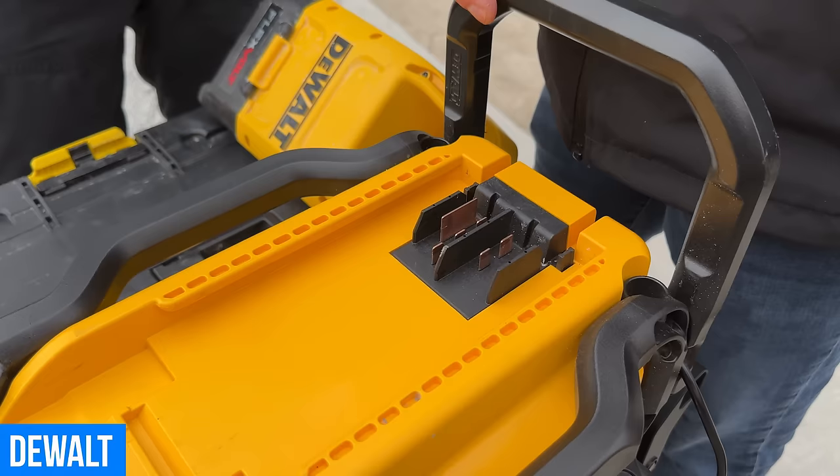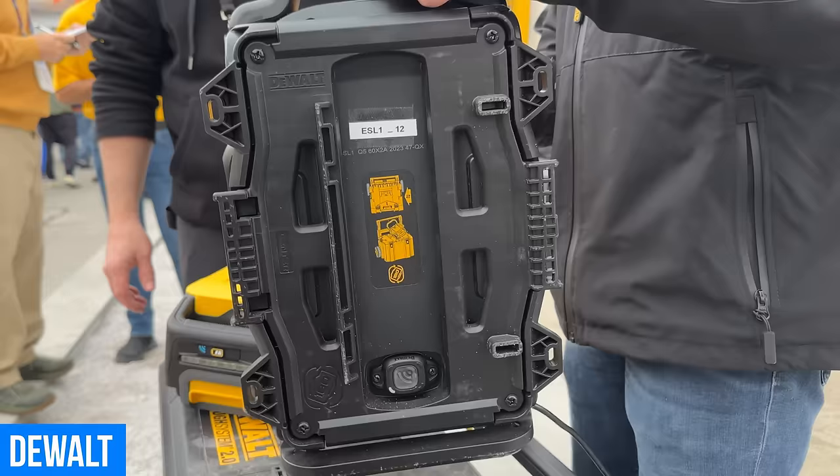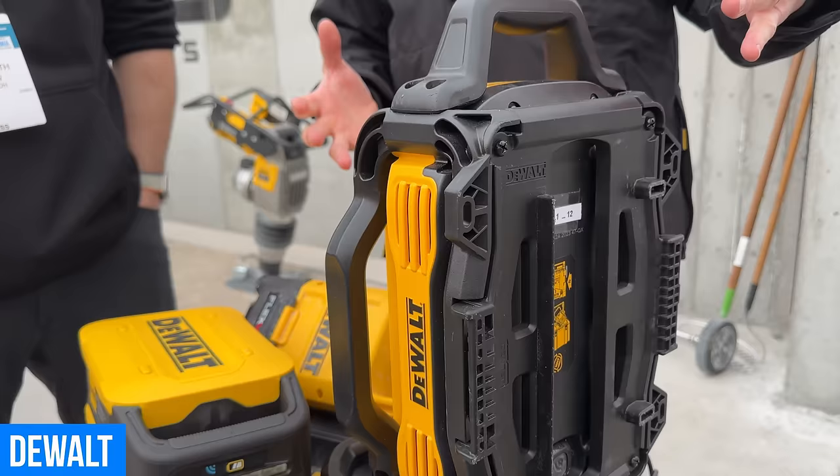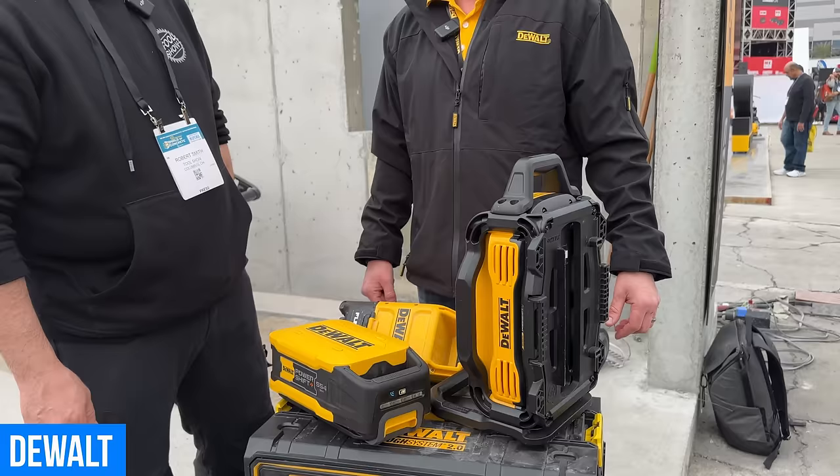That's fast. The charger can be mounted on a wall, locked into the ToughSystem, or stood up if you want. A key thing about this system is we've really thought about the contractor on the job site — temp power is always an issue. We've designed it so you can put two of these chargers on a 15-amp breaker without tripping any breakers.